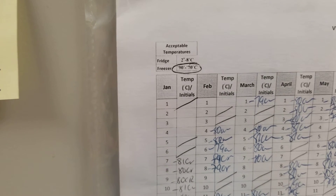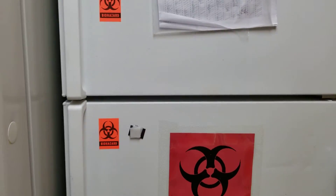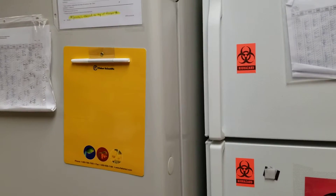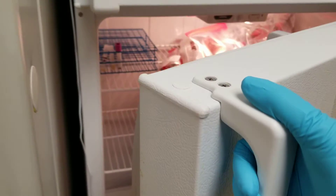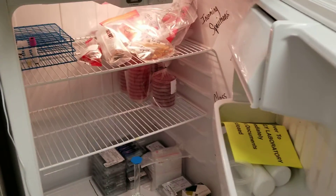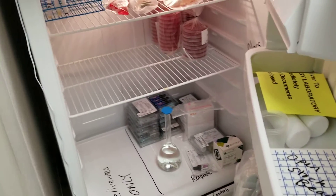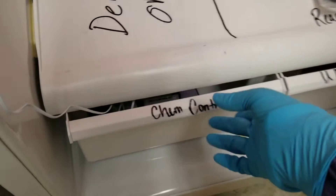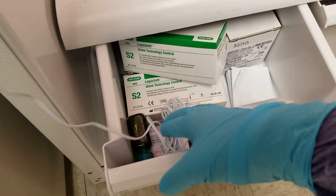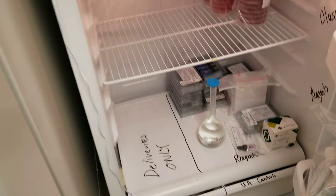Our refrigerators we're expecting to be at 2 to 8 degrees Celsius. We have a small fridge next to the large deep freezer. The small fridge holds specimens and reagents. It is labeled inside, and if you notice down at the bottom, the chemistry controls area has the sensor in it.